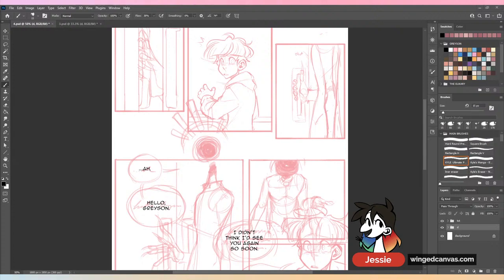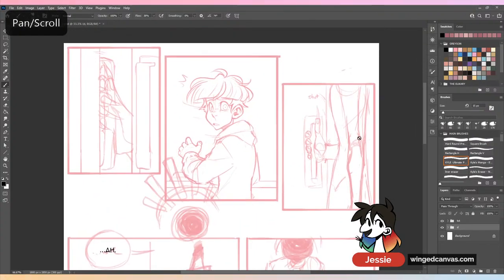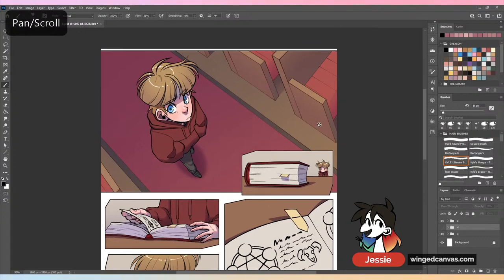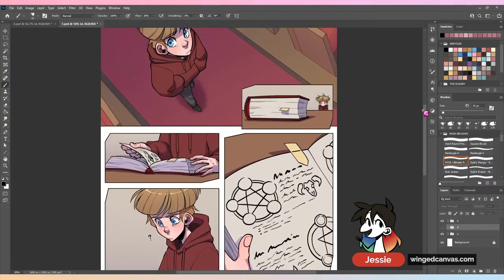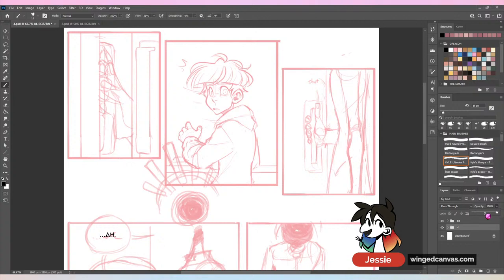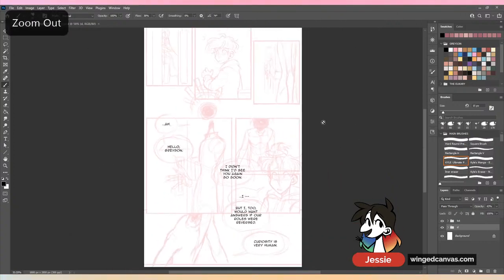It's Photoshop today because we are working on one of my comic pages. I work primarily in Photoshop — this is where I do my stuff. This background up here was done in Clip Studio, so most of my perspective backgrounds are done in Clip, but everything else is done in Photoshop. We're going to be working on just the comic as a whole for today.